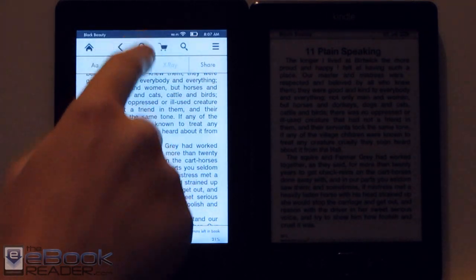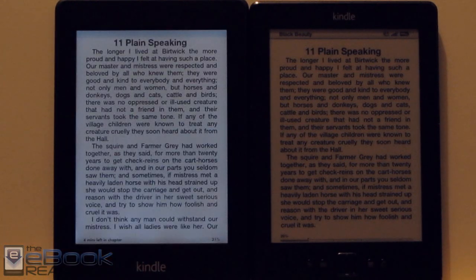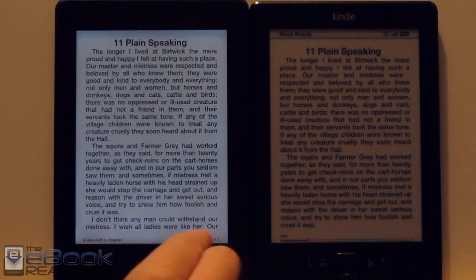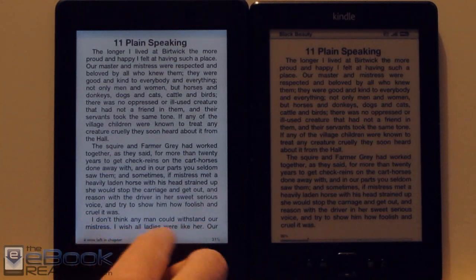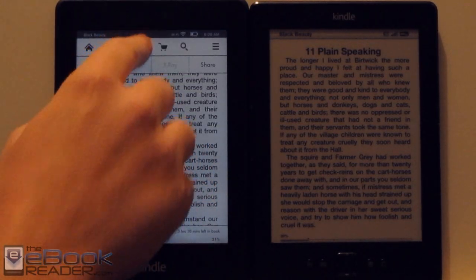We've got the different brightness adjusters up here. In this situation, I'd probably have it somewhere around here — not real bright, so you don't really see the imperfections as much. The Kindle Paperwhite's light is not perfectly uniform, as I mentioned in its review. There are some shadows down here and a little bit of discoloration up here.